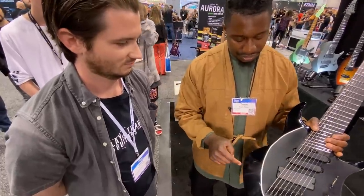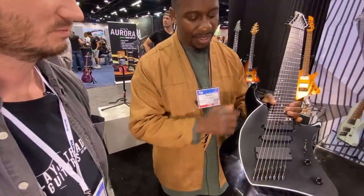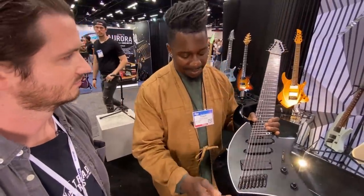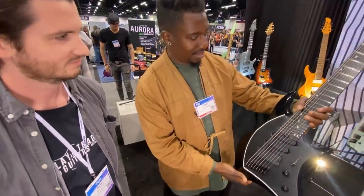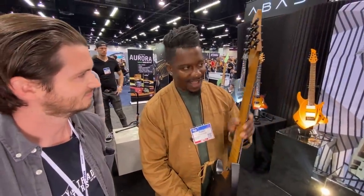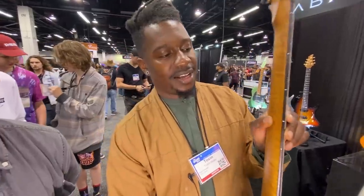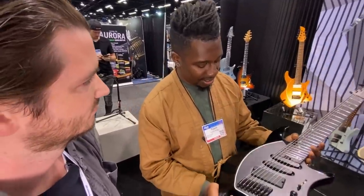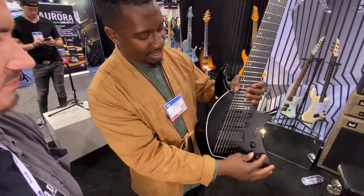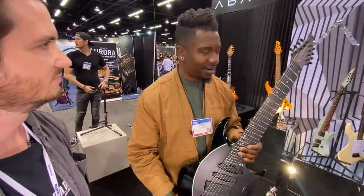We do this dual finish where the flat surfaces are matte satin, and the beveled edges are all high gloss polished. So you've got this sort of contrast with reflective surfaces. This one features an asymmetrical neck profile where it's thicker on one side and slightly thins out — similar to what your hand does. It has a roasted figured maple neck and an ebony fingerboard, a kume body, a five-way selector, and two voices per pickup. So the amount of combinations is pretty crazy.